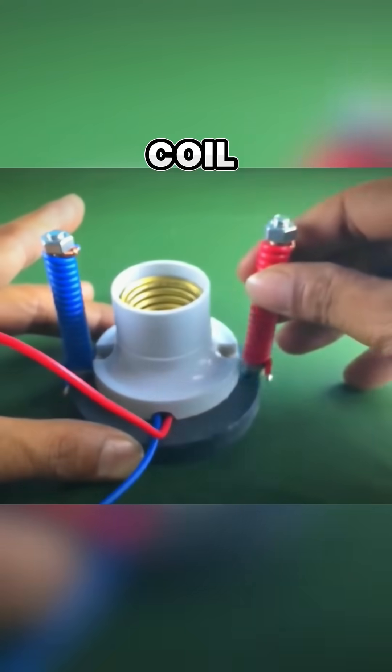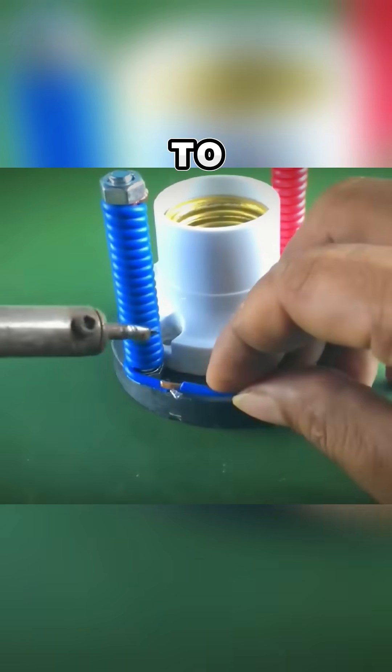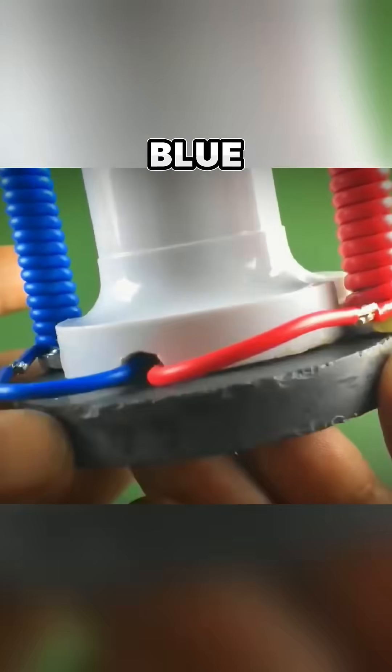He then takes his red and blue coil and stands them opposite each other on the circle magnet. Then he uses a soldering iron and solder wire to connect the red wire from the lamp base to the red coil and the blue wire from the lamp base to the blue coil.